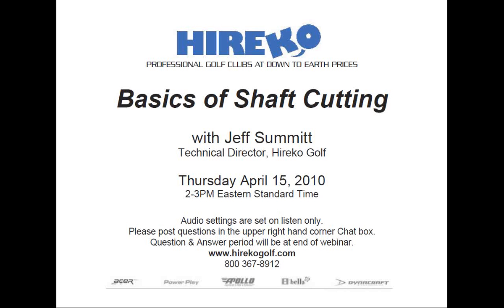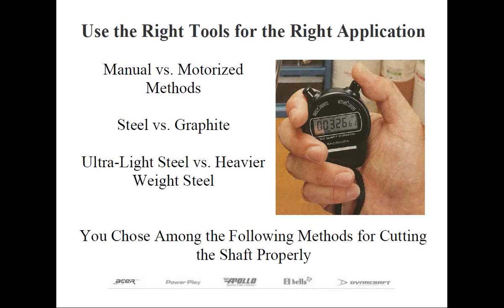In contrast, graphite and composite type shafts are best cut with abrasive cutting devices to prevent splintering the shaft. Which tool or method is used will be dependent on what level of tool investment you want to make in your shop, as well as what shaft materials you're going to be cutting. It's important that you choose among the cutting methods that fit your budget.